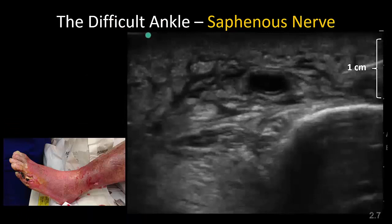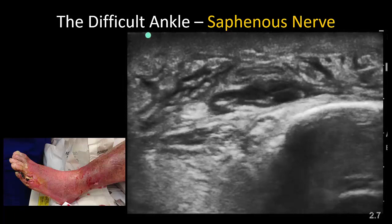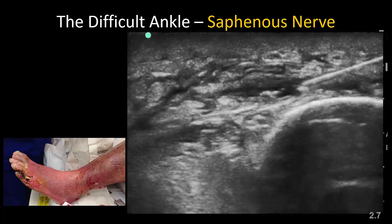In this patient, the subcutaneous layer is one centimeter deep due to tissue edema, so a blind subcutaneous injection may not deposit local anesthetic in the correct plane. Ultrasound clearly identifies the saphenous vein, which is large and engorged in this instance, and it is thereafter a straightforward process to inject local anesthetic around the vein and the nerve, which must lie somewhere adjacent to it.